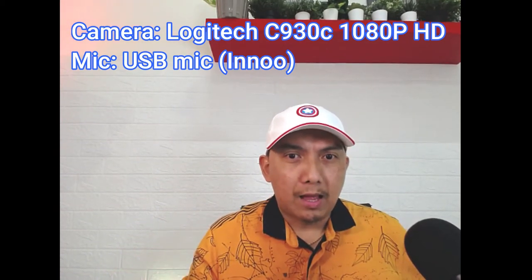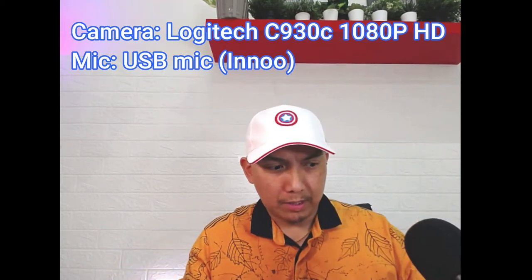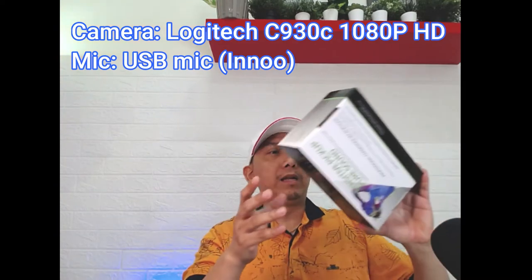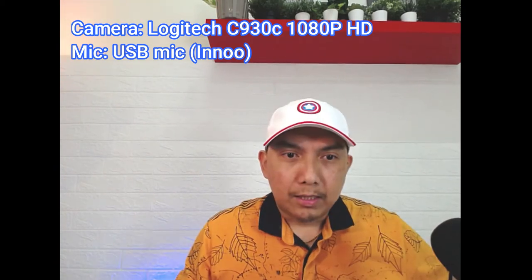E-test naman natin ang mic. Ang mic na ito — kasi ngayon ang ginagamit ko is itong mic na ito. Galing yan pala dito sa alang. Test natin ang mic. Labas natin ang mic. Ayan na yung mic ng Logitech webcam. Dito ko dito. Test — one, two, three. Pop, pop, popsicle. Test, test, test.